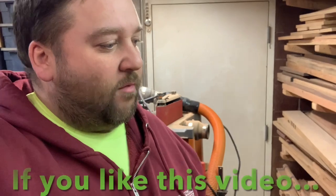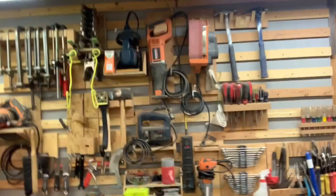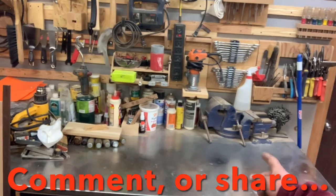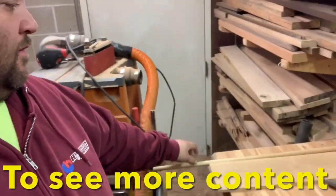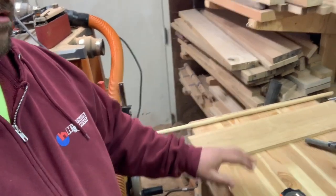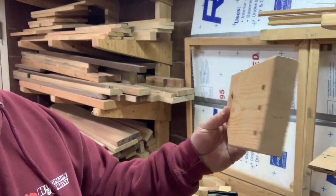Welcome to my shop! Today I have to find a home for all of these — about 16 of them. I need to find a place along my French cleat wall to hold them so I have them off my countertop, which is usually cluttered. Today I'm going to be making one with a dowel, a piece of three-eighths finished plywood, and some scrap offcut two-by-sixes.